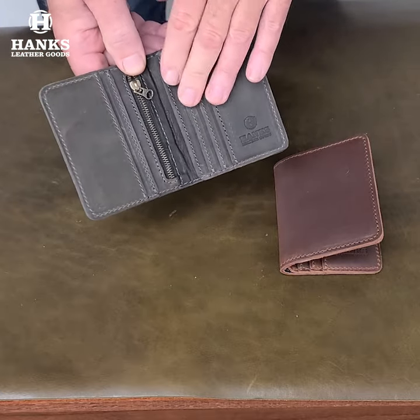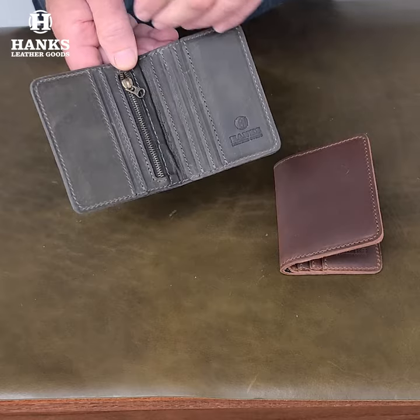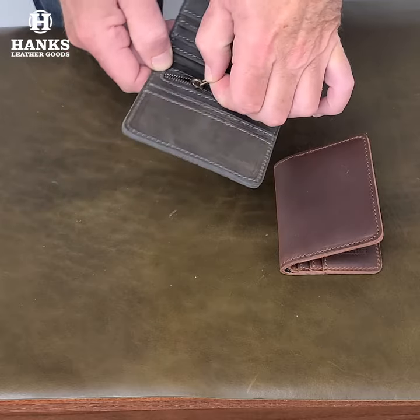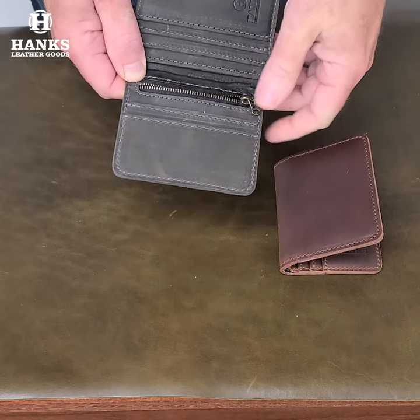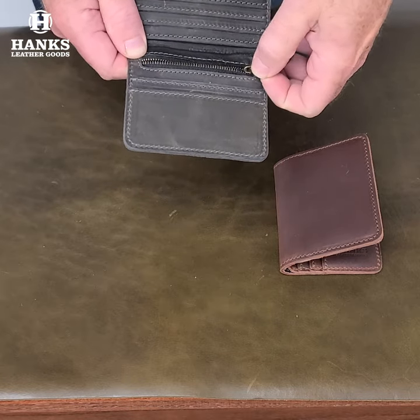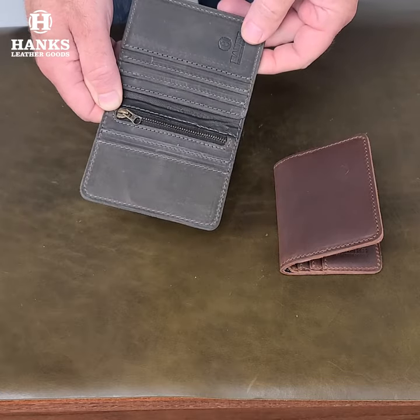This is RFID built-in, so it does have built-in RFID protection. And then what really sets this apart is the nice little zippered compartment here. It's a nice full-depth pocket — you can hide cash in there, change if you like to carry a little change so it's not bouncing around in your pocket, or you can put keys in there. Anything you need to secure goes right in that pocket.